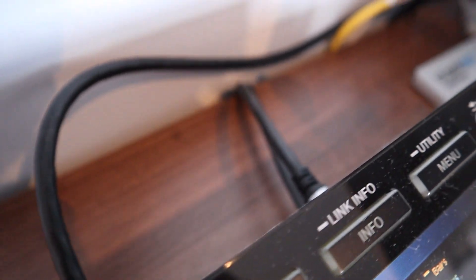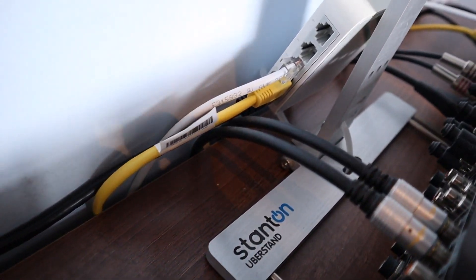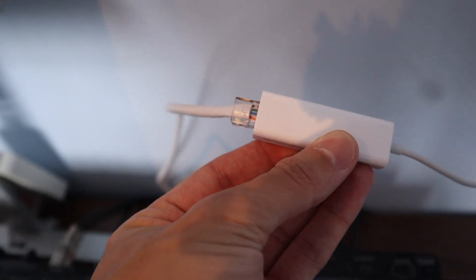Once your Ethernet hub is plugged in, you connect the CDJs to the hub using Ethernet cables. The mixer is optional; however, if you're using a 900 or 900 Nexus and it has an Ethernet output, you may as well connect that too. Then plug in your laptop the same way. I use a Mac, so I have to use a USB-to-Ethernet dongle or Thunderbolt or USB-C adapter, depending on the Mac you're using.